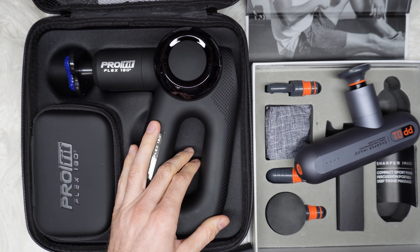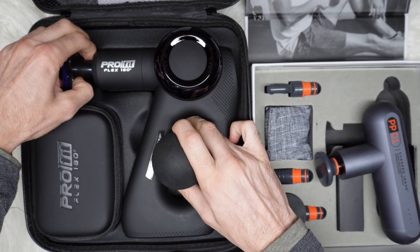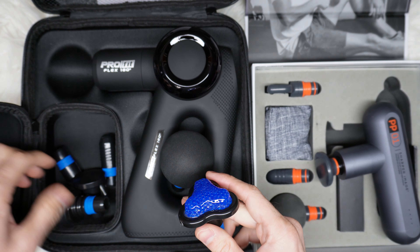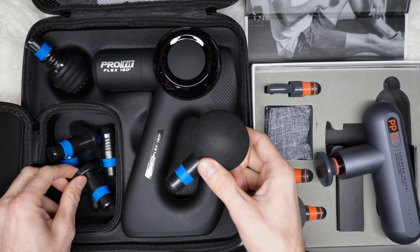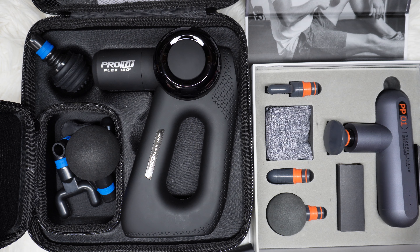The Pro Flex has two extra attachments — these two here — while the other attachments are the same across both, as you can see.